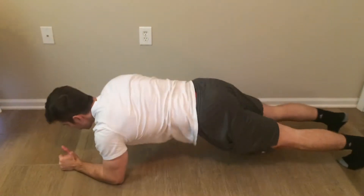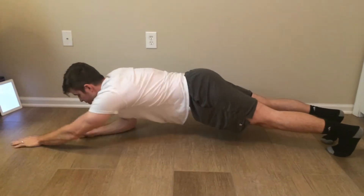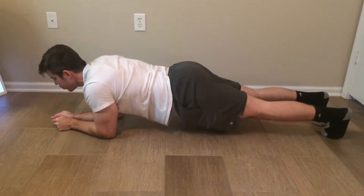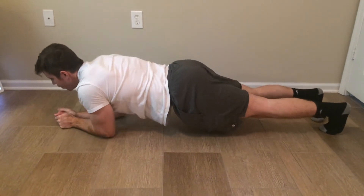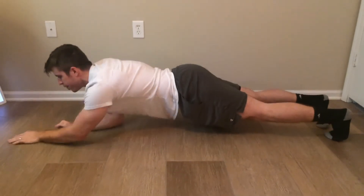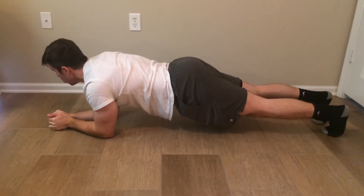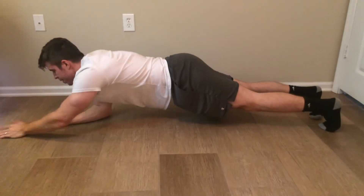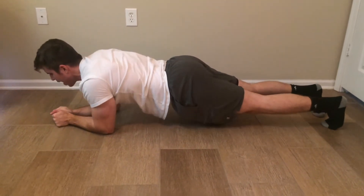So the plank reach — you're going to be in a plank position and you're going to be reaching forward. If you have a line in front of you, reach for that line. It may not even have to be that far; it may just be right in front of you. Any type of little bit of a reach is going to engage your abs just that much more. Almost done — and relax.